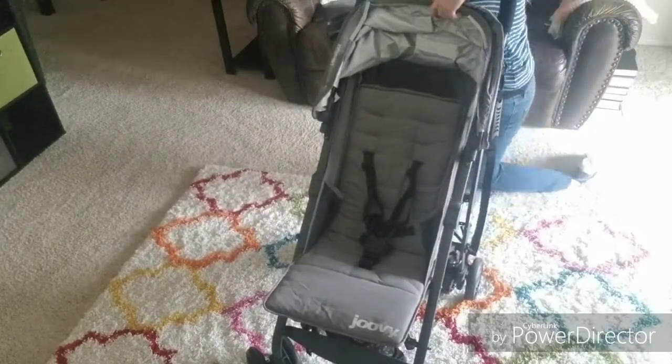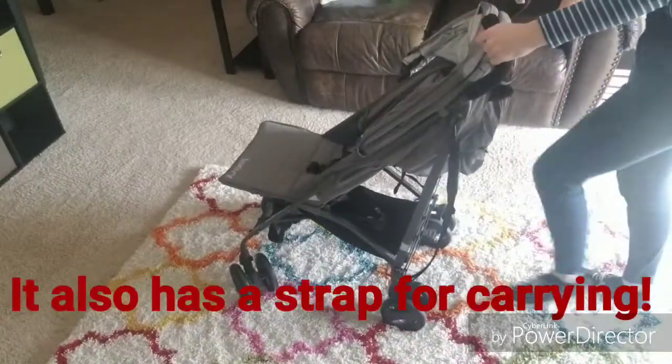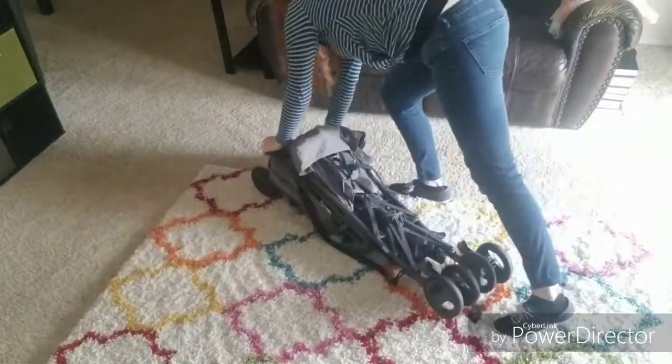So it's going to be a really great full-featured umbrella stroller. To fold it up, you simply push up on that bar at the end, hit the release, and fold it down. A very easy fold.